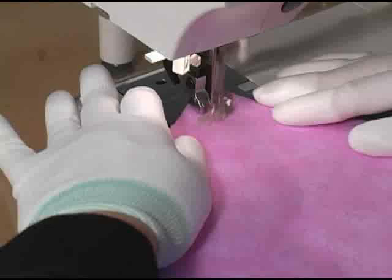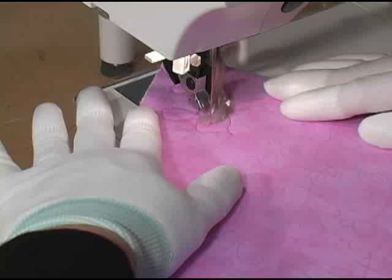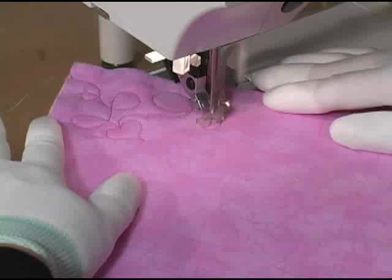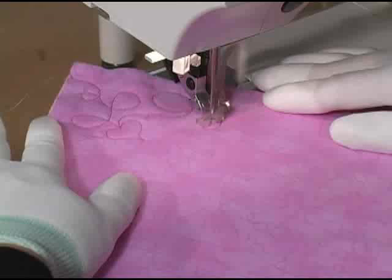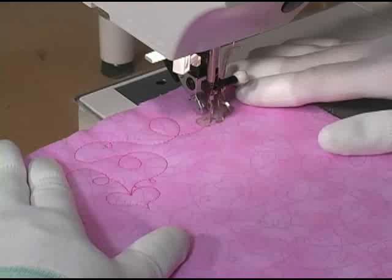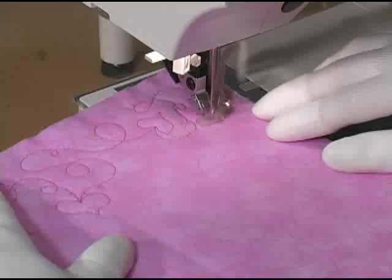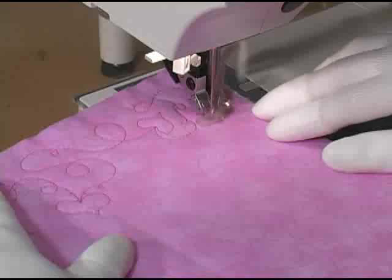To stitch a loop-de-loop hearts design, we begin by stitching the loop-de-loop design, and when we feel we've got a spot with enough room for a heart, we stitch a short fairly straight line, then stitch one hump of the heart, then come up from the base and stitch the opposite side. When we exit that heart we again stitch loop-de-loop until we're ready for another heart. I aim for a heart that is slightly asymmetric and I try to vary the sizes and orientation of my hearts so they don't all point in the same direction. This is a great design to use on kids quilts.